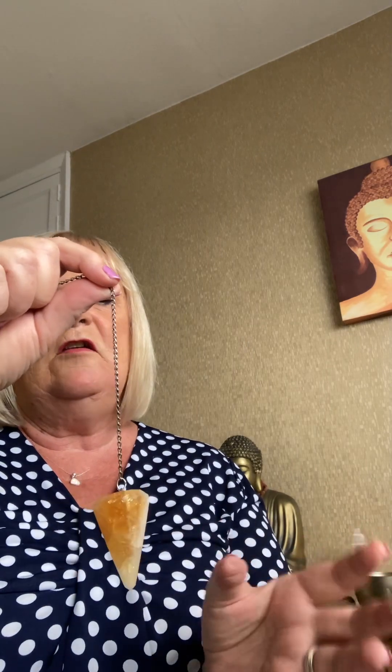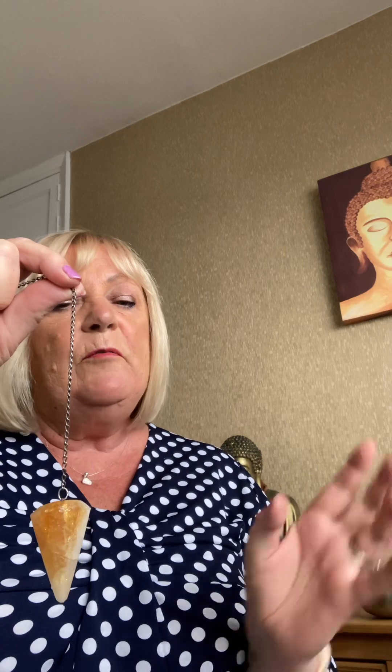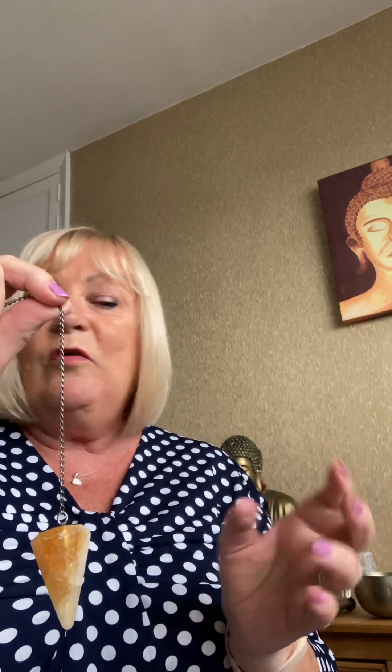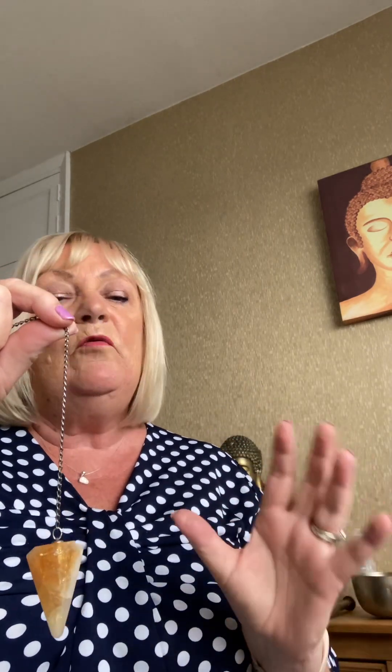Some people will find it goes the other way — left and right for a yes and forwards and back for a no. That's fine; everybody has a different swing. It doesn't matter what crystal you use. One of my students tried it with an elastic band and a paper clip and it still worked. You can use anything that can give a swing at the end.